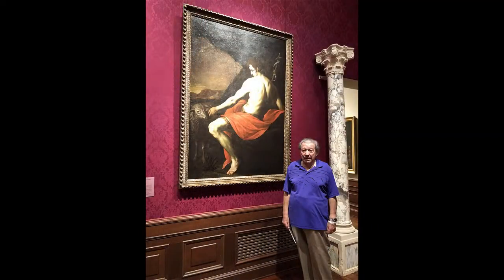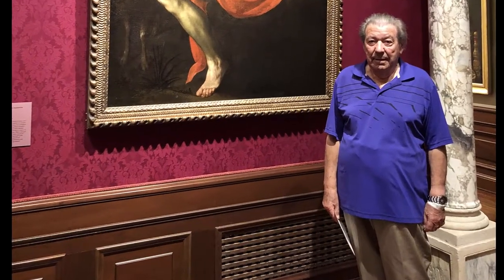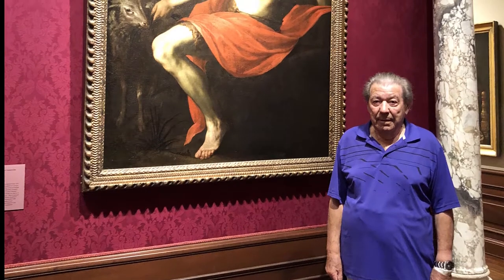Ralph is passionate about life and the work he does. Even when retired, he continues to paint. He traveled throughout the United States, Italy and France in search of new subjects and locations for future paintings while studying the works of the old masters.